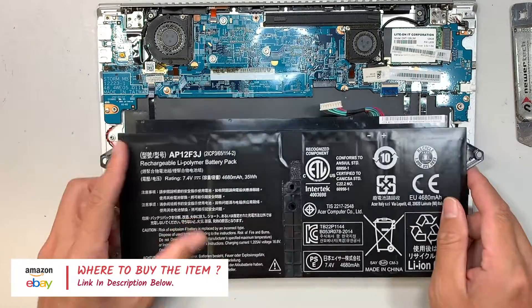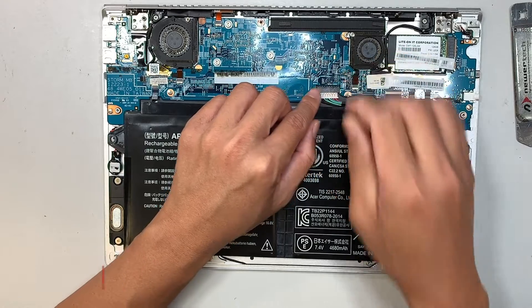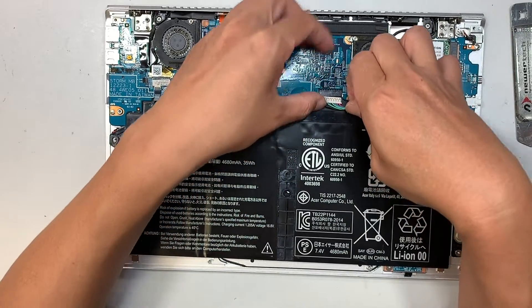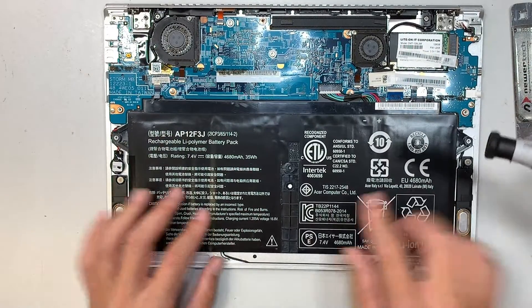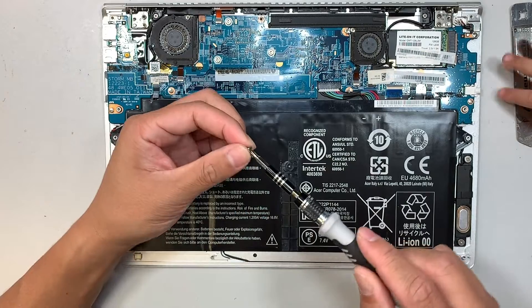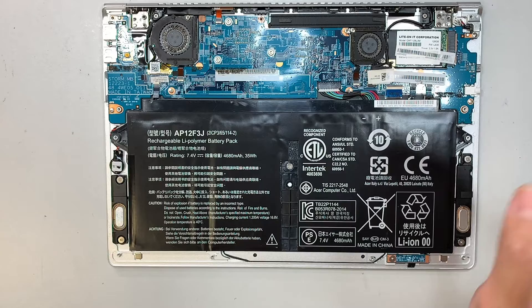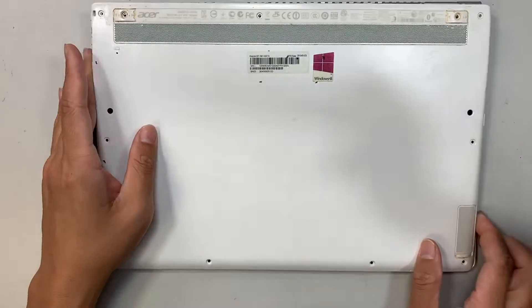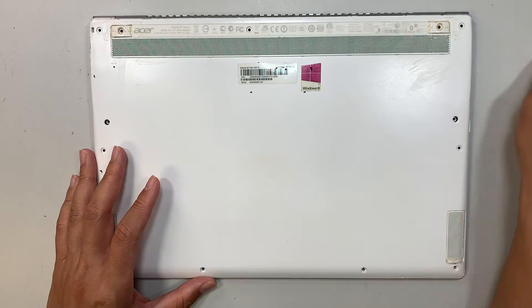With the new battery, all you have to do is reconnect the cable by simply sliding it back into the connector, pushing up. Do not forget that one Phillips screw in the center. Then put the back cover back on with all the screws, and you have a brand new battery.